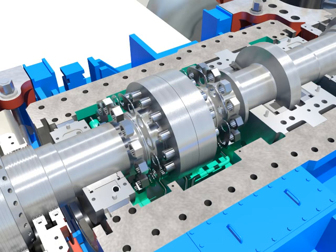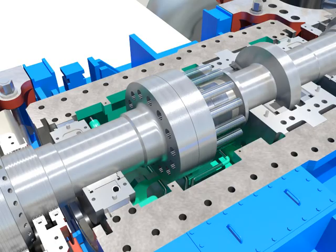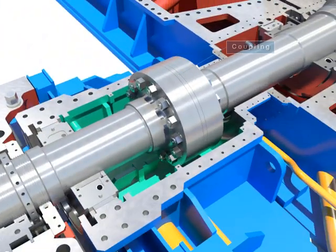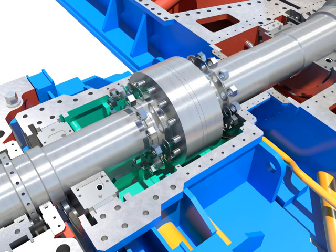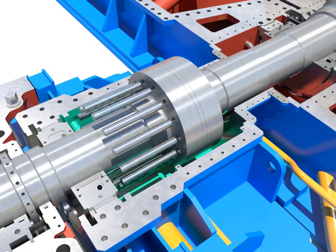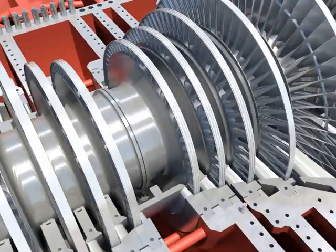Separate the coupling after disassembling coupling bolts of the rotor.